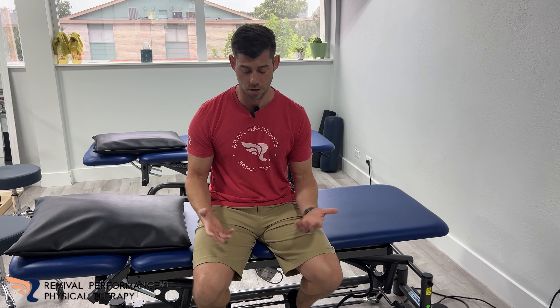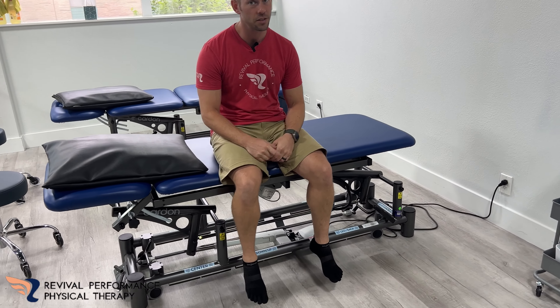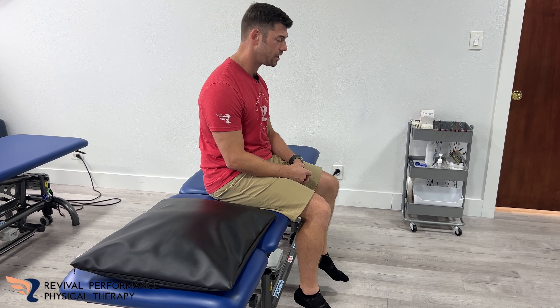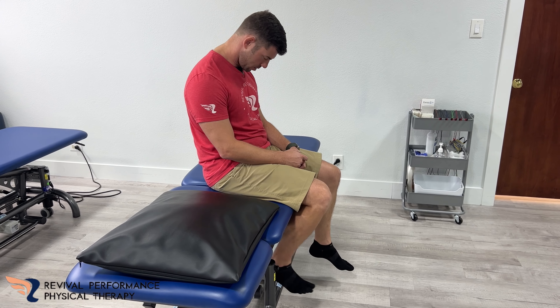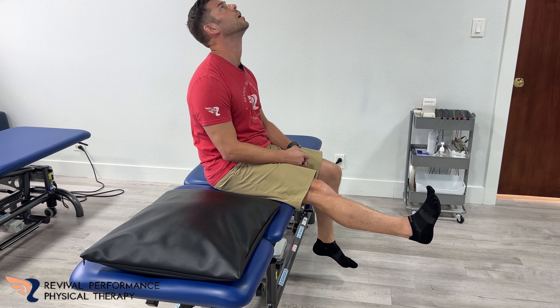This is going to stretch it out. You're going to be sitting in this position and allow yourself to slump a little bit — that's fine for this exercise. It's just going to put a little bit of stretch on that sciatic nerve through the back. In this position, you're going to be looking down with your knee bent, and then when you take your knee up and your toes up, you look up.